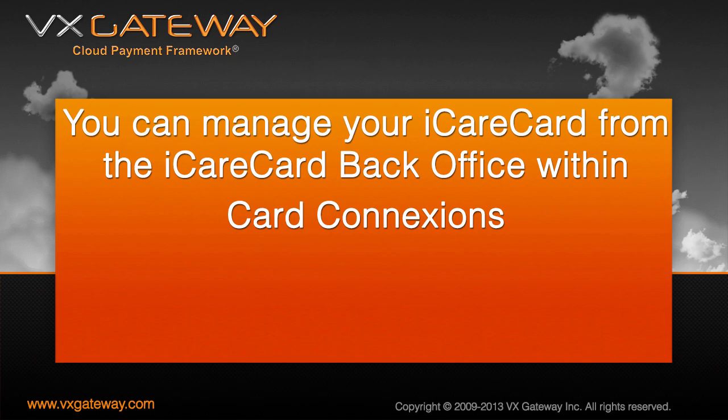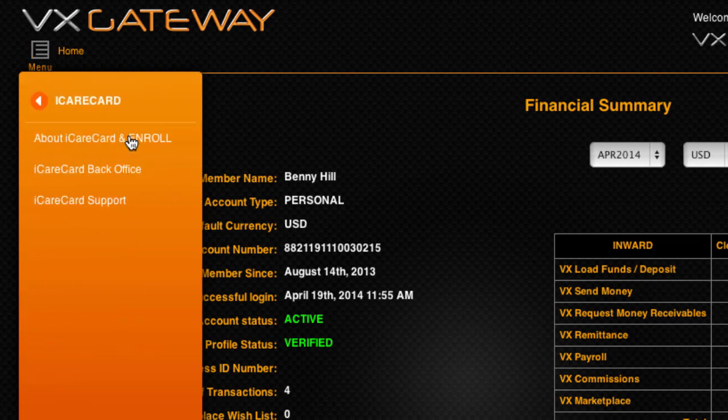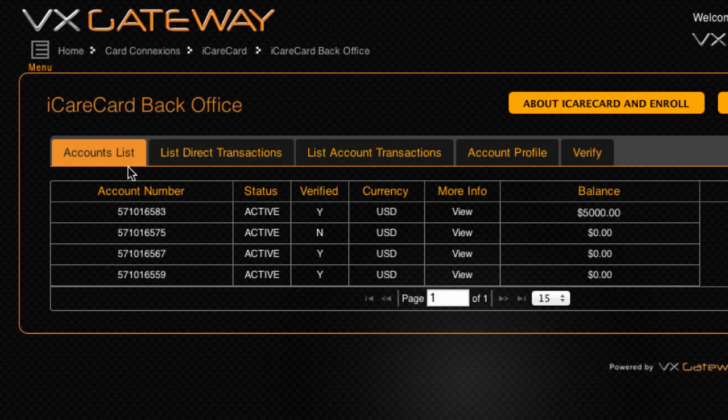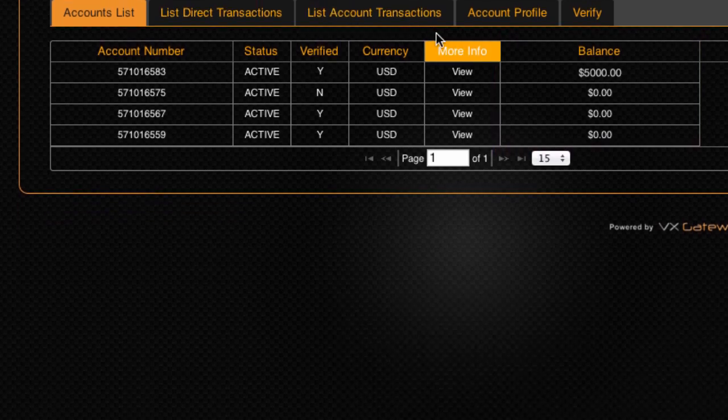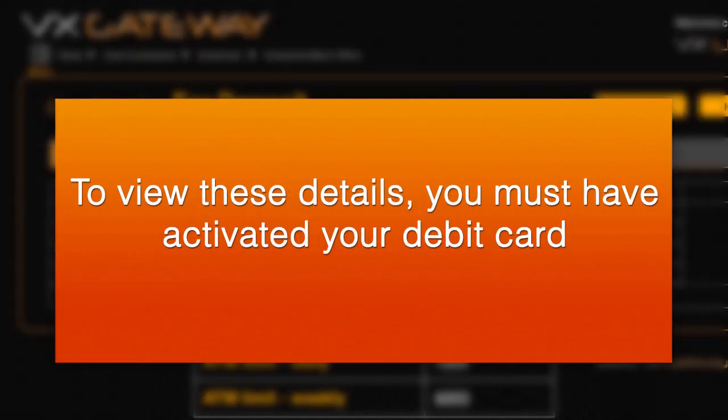You can manage your iCareCard from the iCareCard back office within Card Connections. The Accounts List tab displays all of your iCareCard accounts, including the account number, the status, whether the iCareCard is verified for transfers, the currency of the account, and the account's current balance. Click View to see the bank account number and the routing number to use for making a direct deposit, as well as the iCareCard's daily and weekly limits for point of sale and ATM withdrawals. To view these details, you must have activated your debit card.